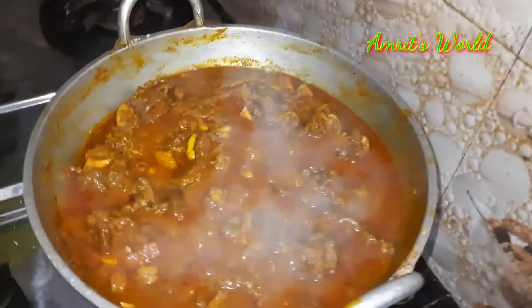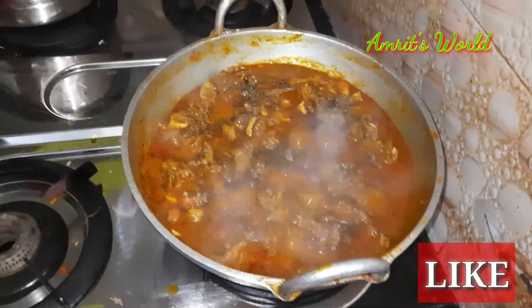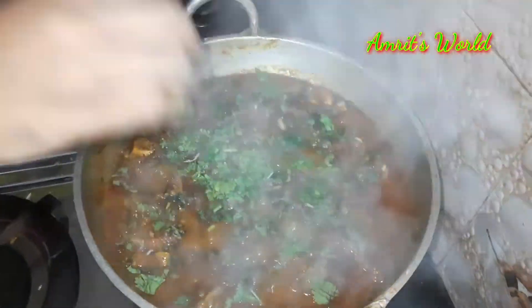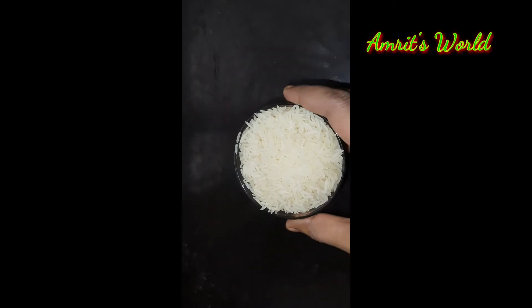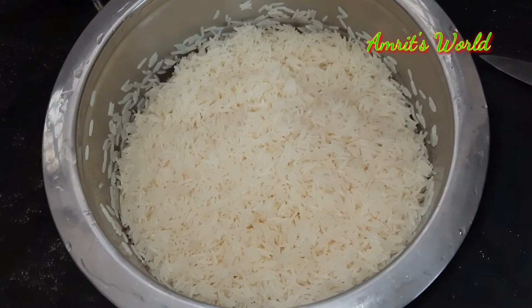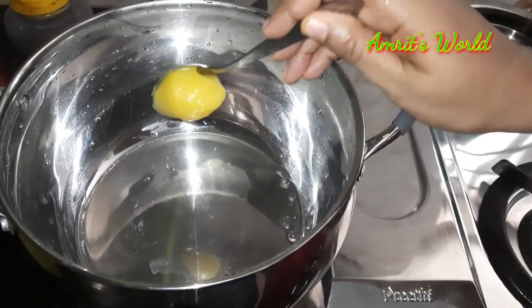Now we need to mix the masala and mix it up. Put the rice in a little bit. We add 3 glasses of rice and 6 glasses of rice. We add the egg for the rice, and I will add the oil in the spoon.